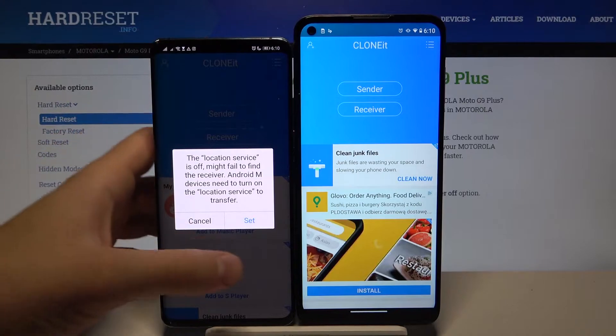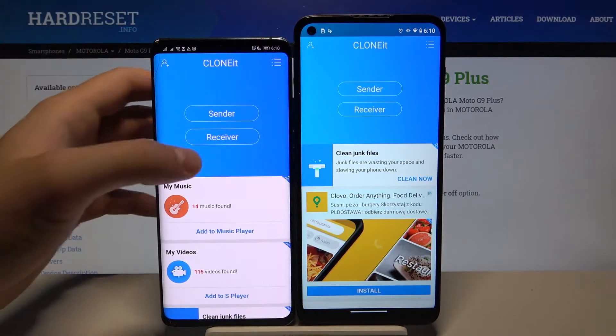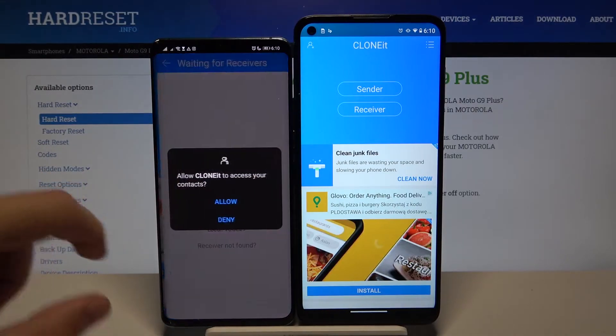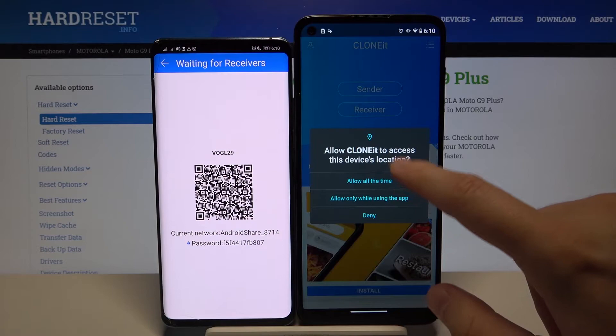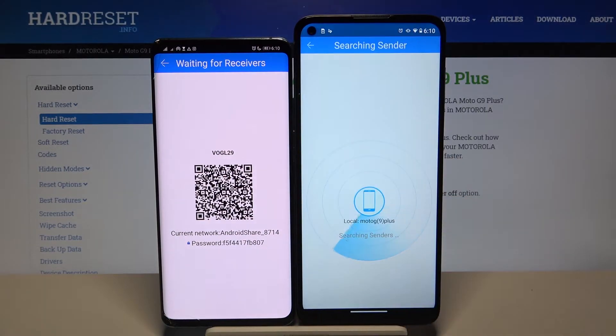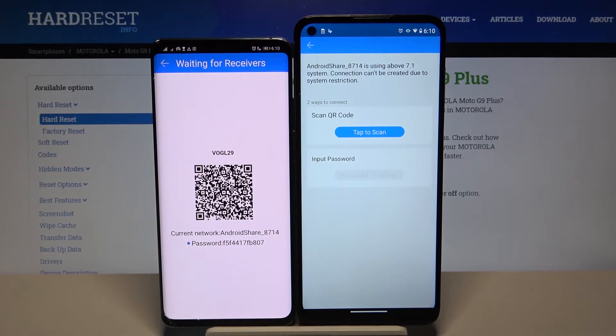Click 'Sender' on the Huawei, turn on location, then go back and click 'Sender' one more time. Tap 'Receiver' on your Motorola, click 'Search Again,' and if you see the Android share icon here, tap on it and wait until it appears.